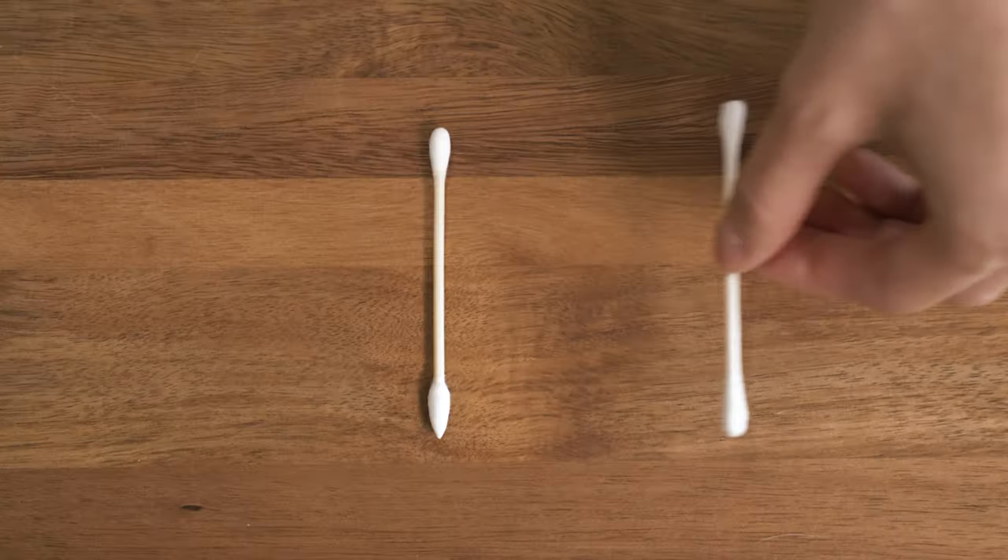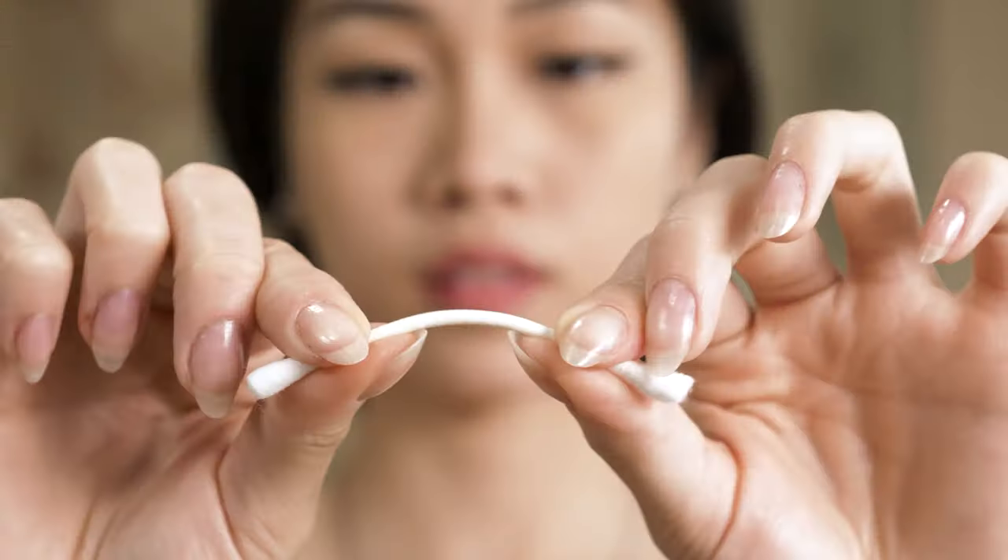Hey everyone, my name is Allison, and today I'm going to be showing you how to use our clean swabs. Let's get started. These are the clean swabs. They're made of bamboo and organic cotton. Our swabs are super strong with neatly spun tips and won't break, bend, or shed as easily as others.